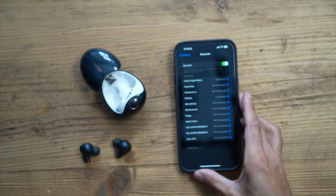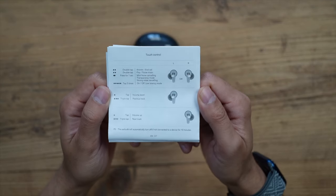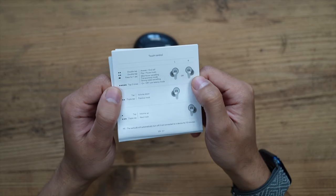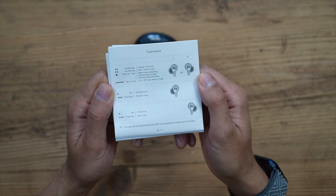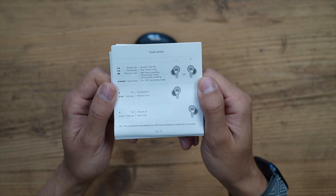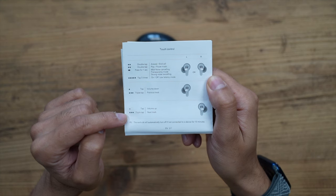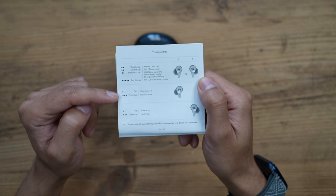Before we test the sound, let's look at the touch controls. These are touch-capacitive earpieces with plenty of gestures. Double tap either earpiece to answer calls or play/pause music. Hold down for one second to cycle through mild noise cancelling, strong noise cancelling, and transparency mode. Tap five times to toggle low latency mode. Single tap the left earpiece to turn volume down, triple tap for the previous track. Single tap the right earpiece for volume up, triple tap for the next track.